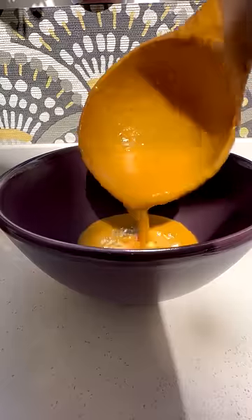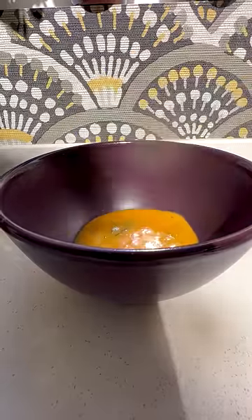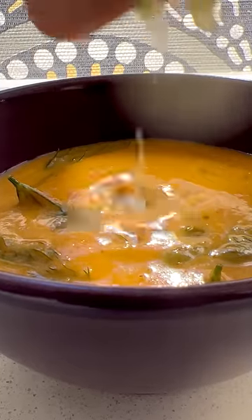I definitely love adding some dill to this soup — dill also helps you relax. Ginger is a good antioxidant, so I like to include it in my soup along with some onions, red peppers, and garlic.